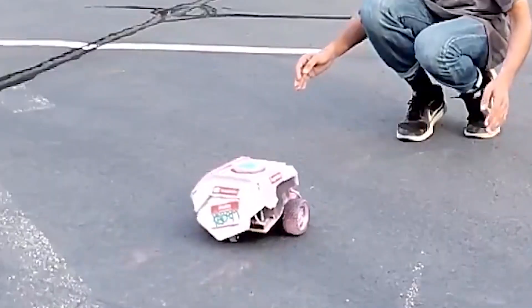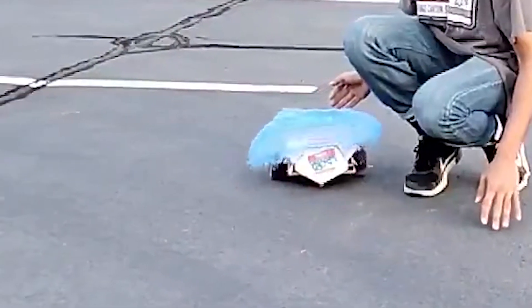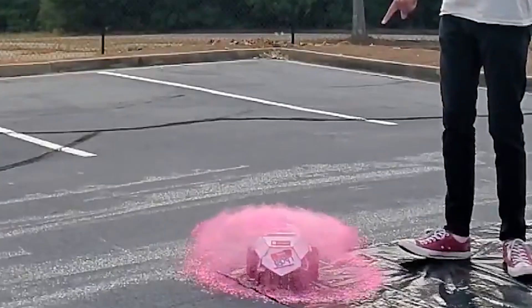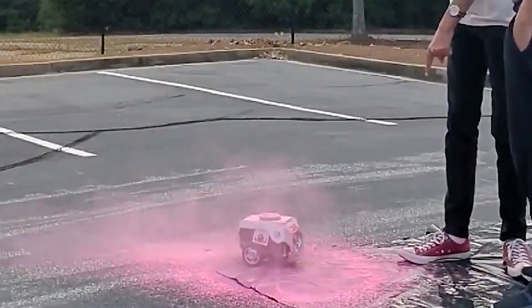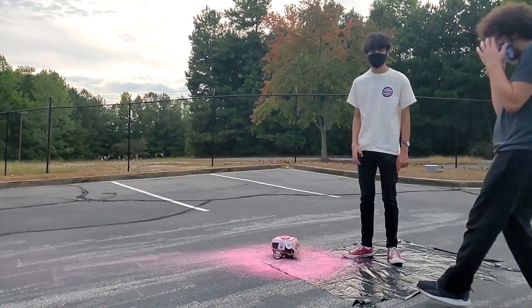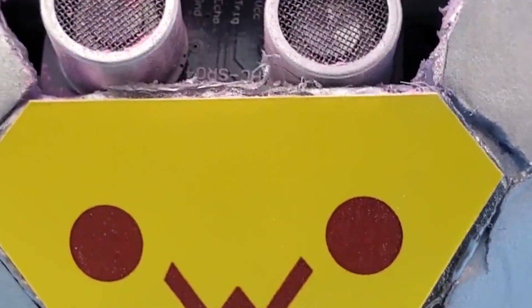Unfortunately though, when I met up with everybody, it started doing this. Oh, f**k this — not this year. Was that full speed? So we decided, screw it, we'll just go with it.